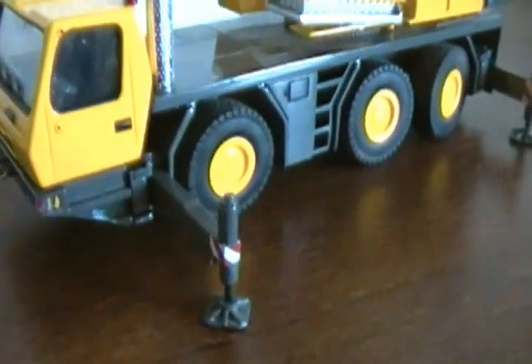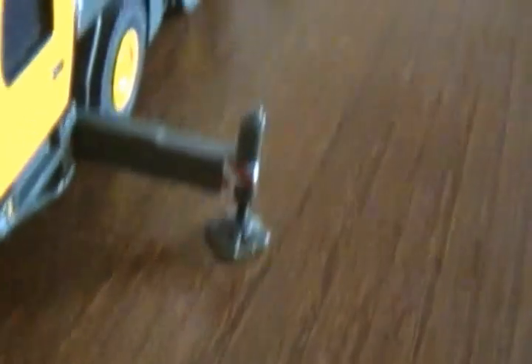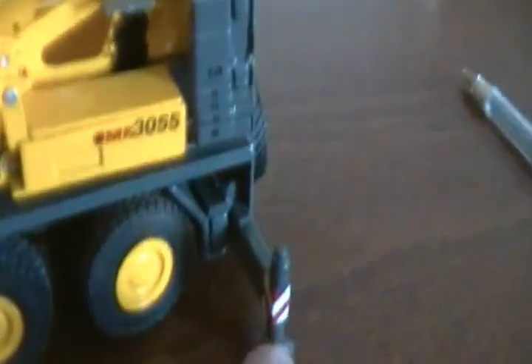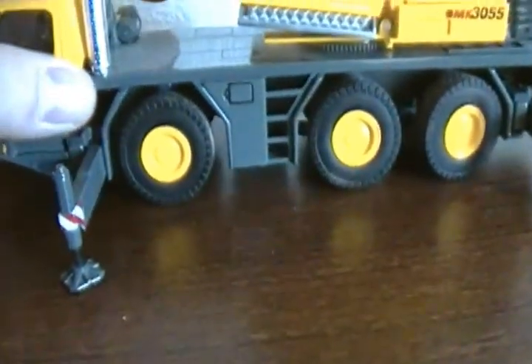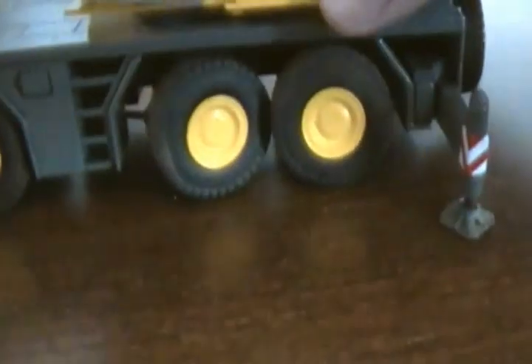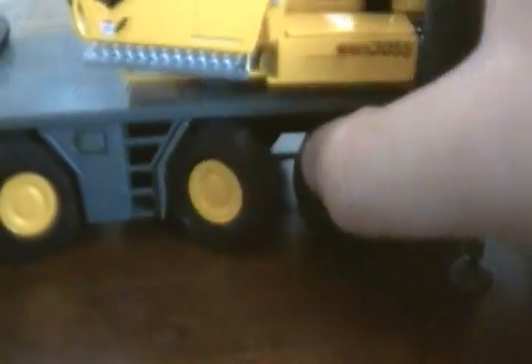Now let me show you the outrigger configuration on this model. It doesn't come out extremely far — that's the max extension — and then it has another click at the half extension. The actual outriggers themselves are screw-down ones, which is kind of annoying but they work really well. It does make it very hard to use in dioramas, but you can get the model off the ground with them. And something else really cool about this model is that all three axles you can steer, and they all turn, which is pretty cool.